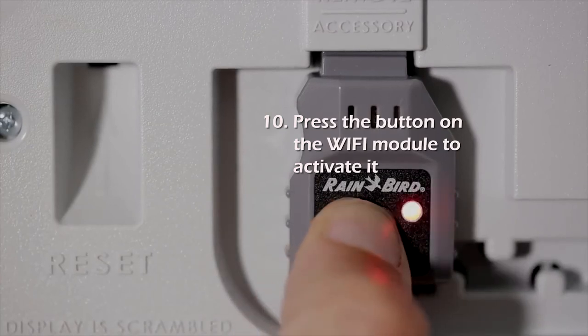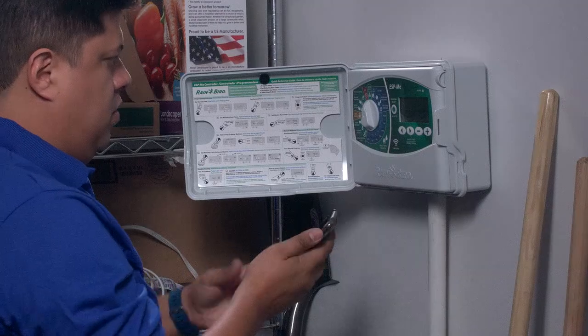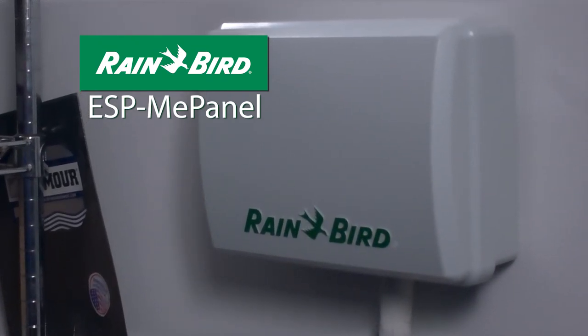Press the button on the Wi-Fi module to activate it. The LED will start to blink red and green, indicating it is ready to be paired. Click on Rain Bird's Wi-Fi module instructional video link at the bottom of this page for more information about connecting and programming the ESP-ME panel.